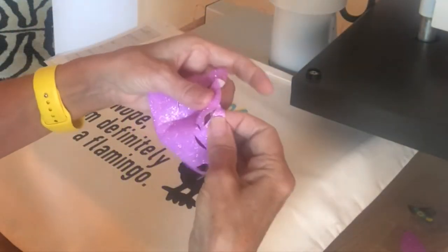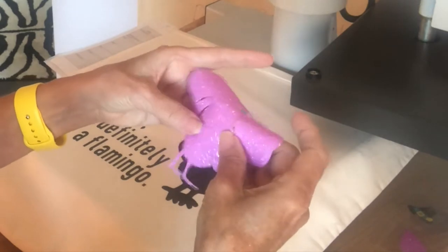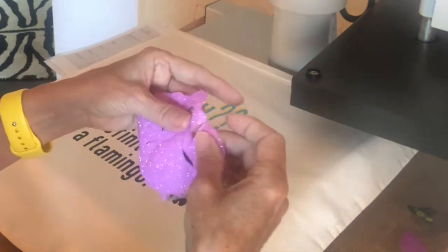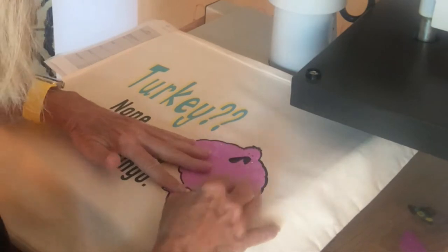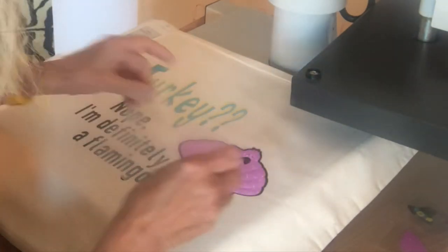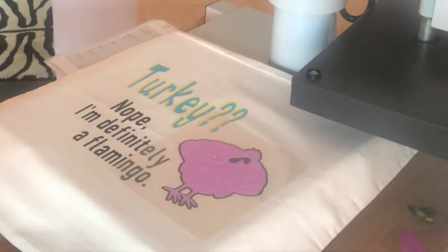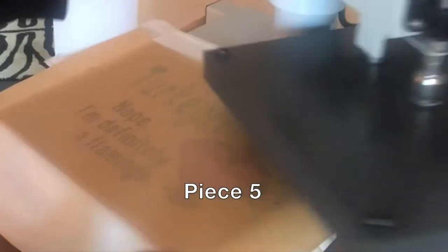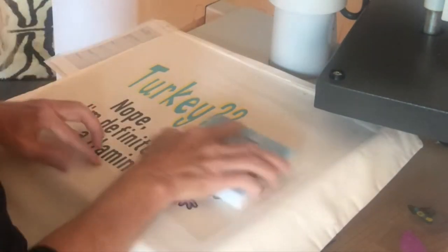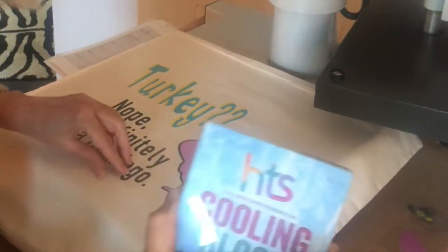I'm going to spread him out and hope that some of that shows through. I mirrored this of course when I cut it. I don't think it made a bunch of difference — I'm just going to lay that on top of it. In retrospect, that might be a difference you don't need to do. Also, glitter is a cold peel, using our HTS cooling block.